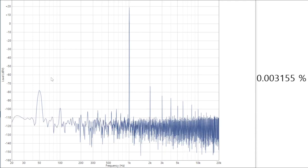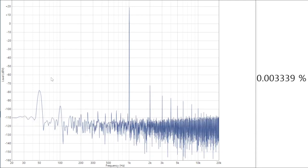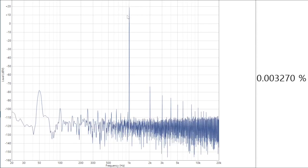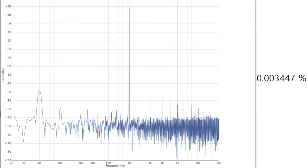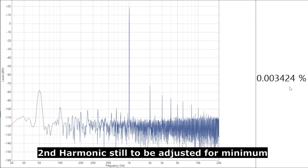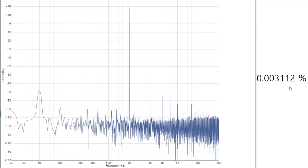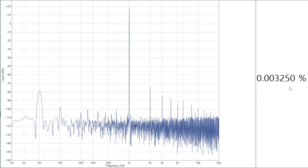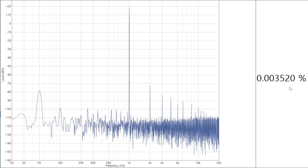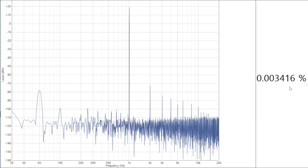With a signal applied, we've got 10 watts on the output — just under 20 dBV. The harmonic signature is pretty much what I expect, and distortion is down near 0.003%, which is well within spec. Everything seems to be working very well. Now we need to go and have a listen to these amplifiers and see what kind of difference these changes have made.